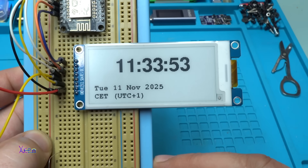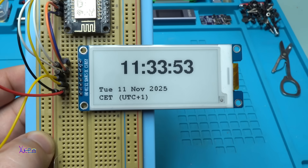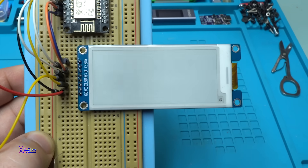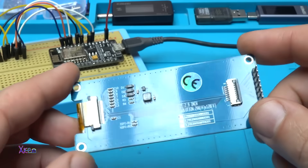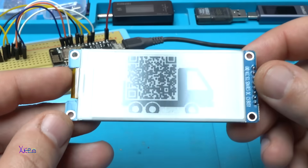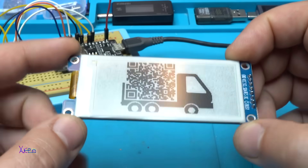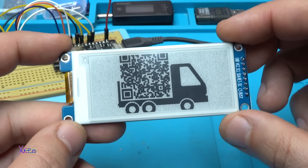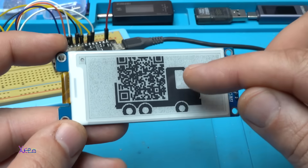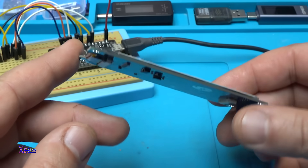I will make a lot of fun projects using this screen — I love it because it consumes very low energy. There is no power, there is no battery, but the screen is on and it will stay on. Do you know how e-paper displays work? If you know, please comment below so we can learn something new.